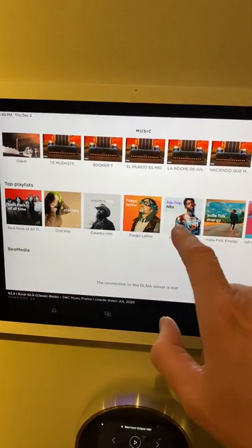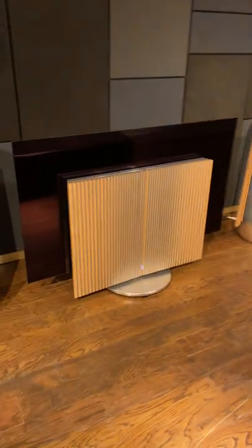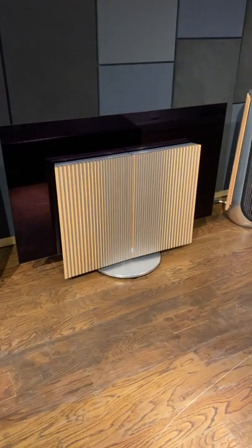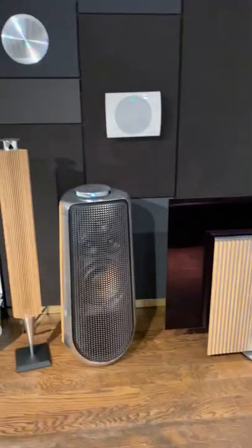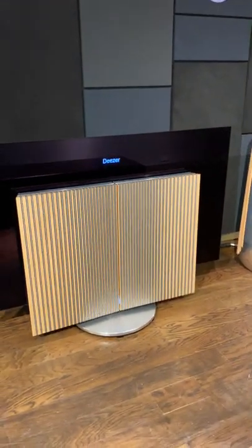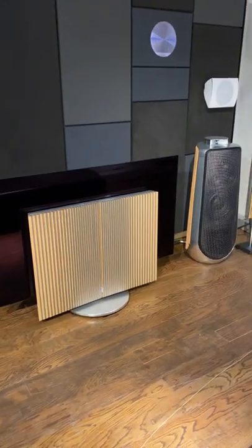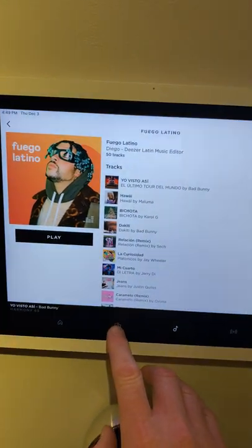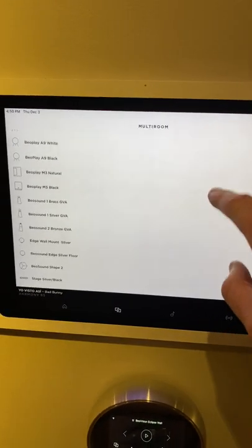In the Bang & Olufsen app I can choose a song, choose to play it, and you can see the little white light there — it turned on. It's playing Deezer. The speakers turn on but the TV stays in the down position, so you don't have to have it up while it's playing music.